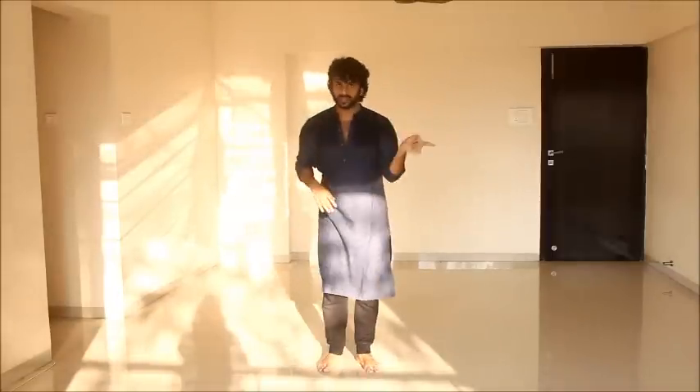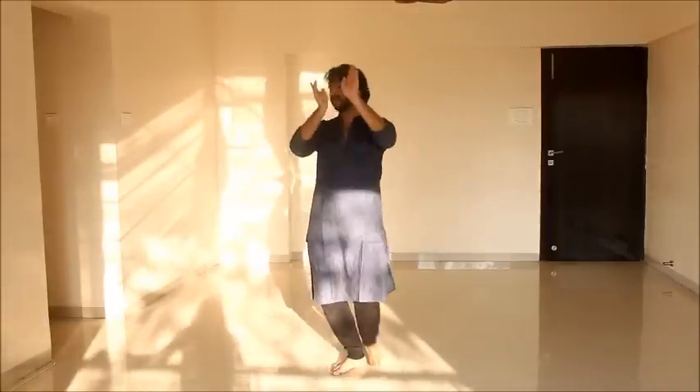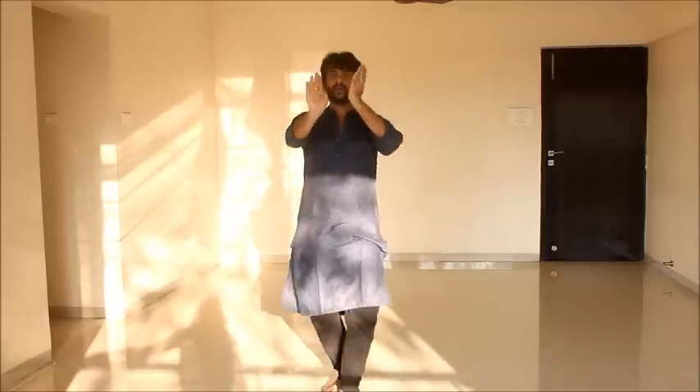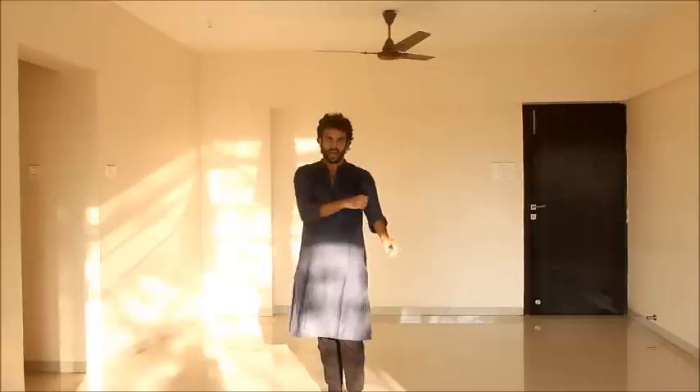We have to cross each other. 5, 6, 7, 8. 1 and 2 and 3 and 4 and. From here I go 1, 2 — right hand first and right leg. 1, 2, 3, 4. From here jump, down, loose.